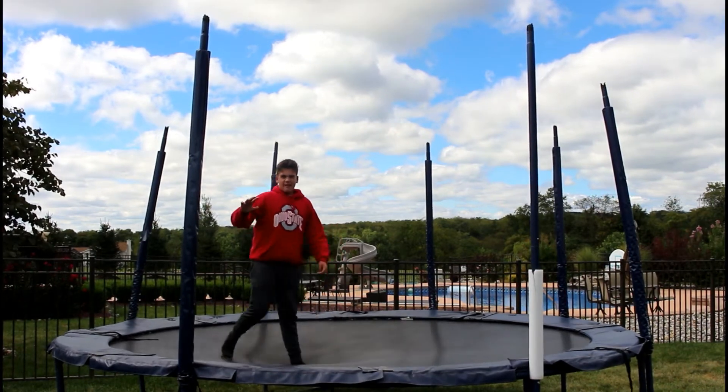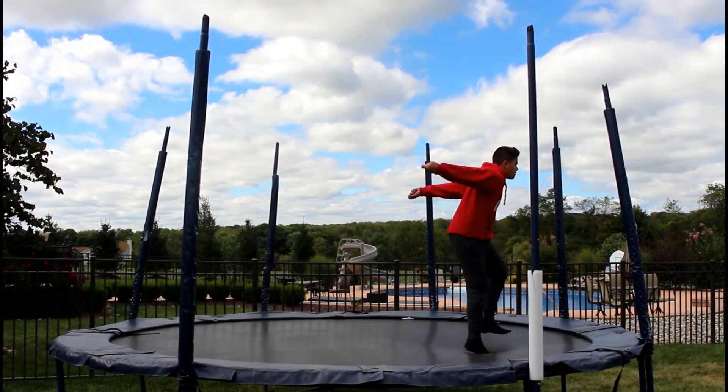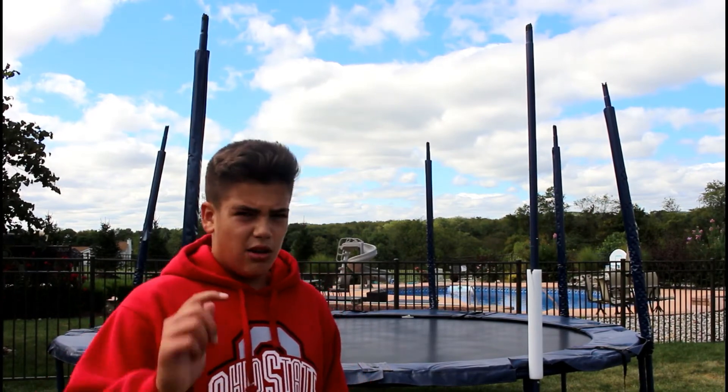I'll try to do a backflip without bouncing at all — it's gonna be hard. I hope you enjoyed. I hope you learned something new on the trampoline. Leave a comment below on what tutorial I should make next on the trampoline, or just any video ideas.